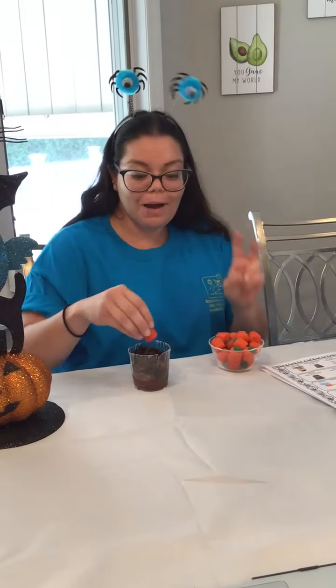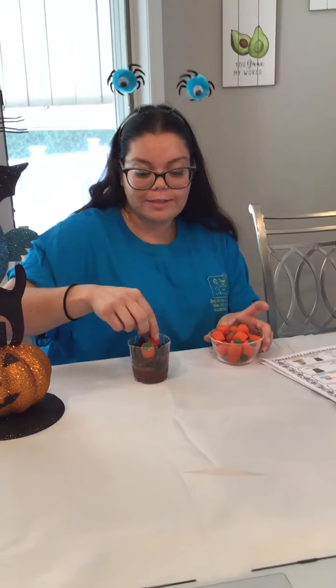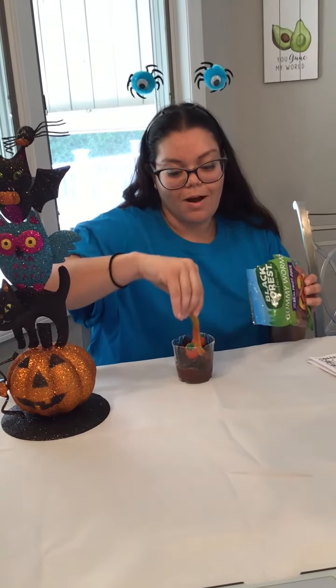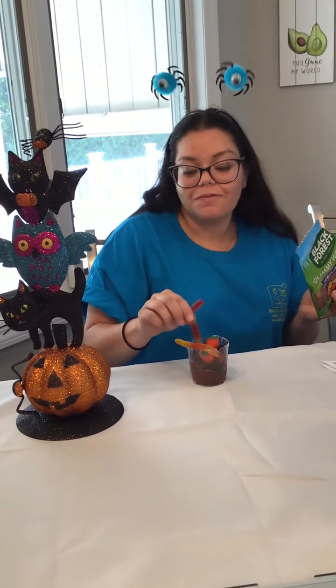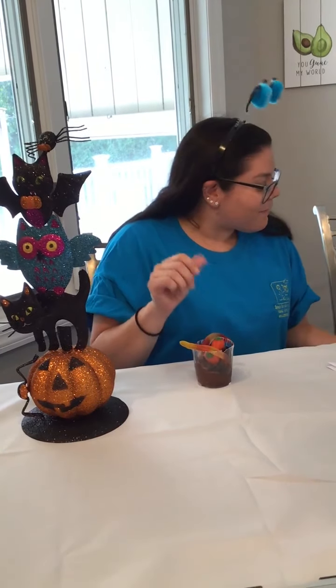I am going to add two pumpkins. I am going to use my pincer fingers. So there are two pumpkins. And then I am also going to add gummy worms — there is one gummy worm and two gummy worms. You can really describe how the gummy worms feel. They feel slimy. They feel squishy.